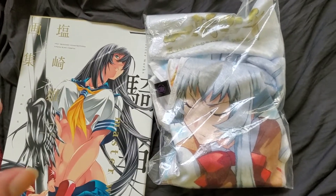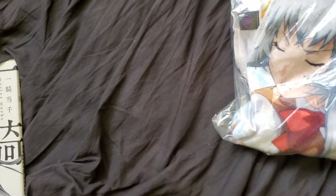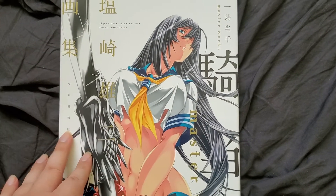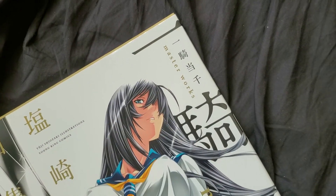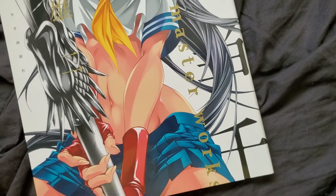I think I will start off with the art book, so the towel comes back later. This is an art book by Yushi Shiyosaki. I can see here: Masterworks, Ikki Tousen, and Masterworks here too.